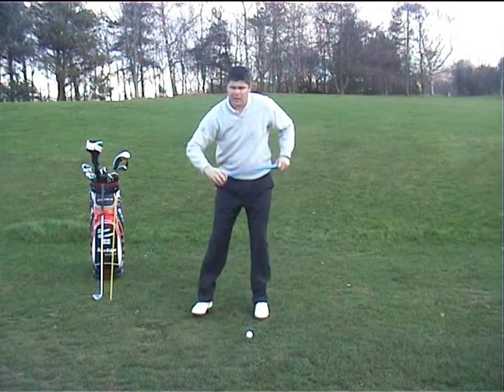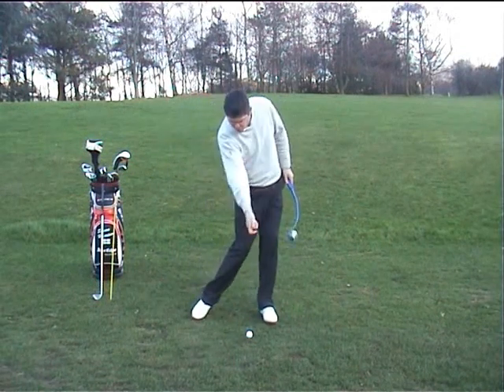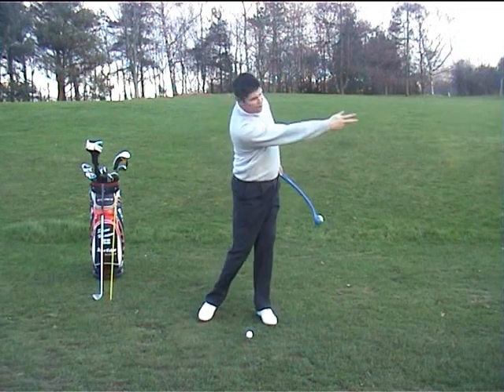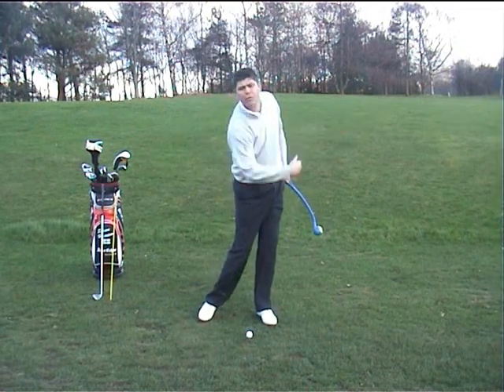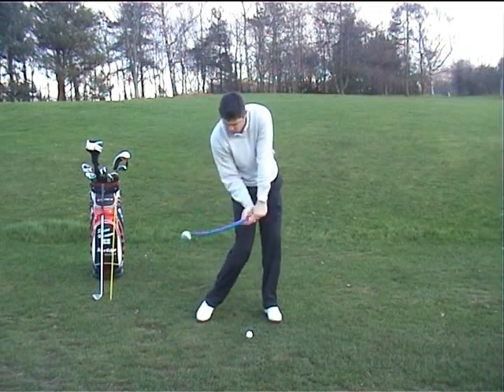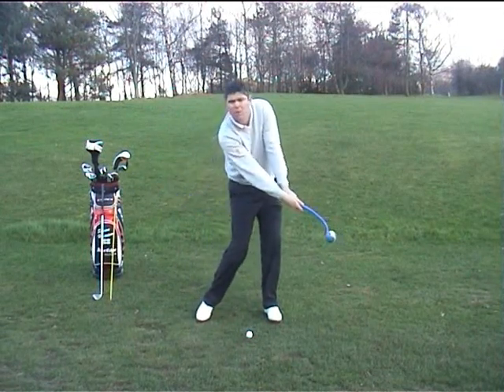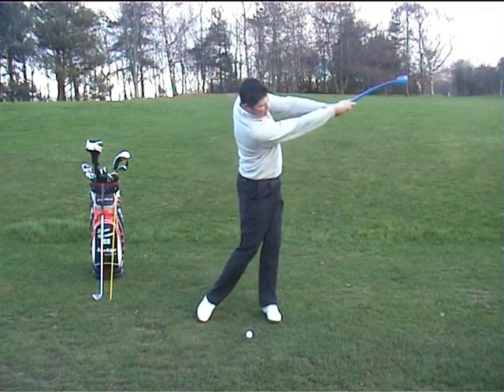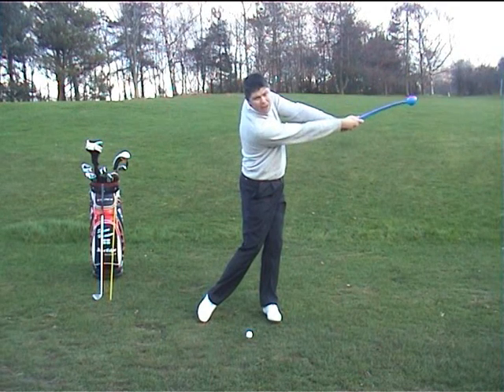The correct release means that as you throw, the ball is going to be sent straight down the target line — just as you would if you skipped a stone on water or threw a ball to a target. The only way of doing that is timing the right hand to throw the ball at the moment of impact. Let's have a go — throwing it down the line.